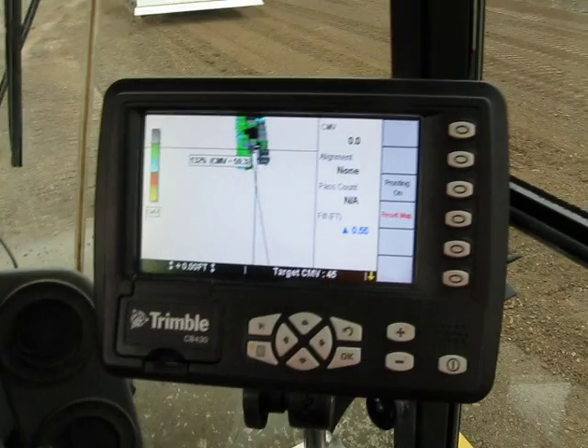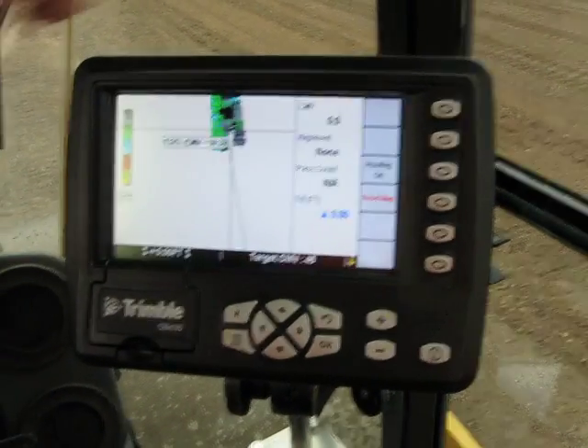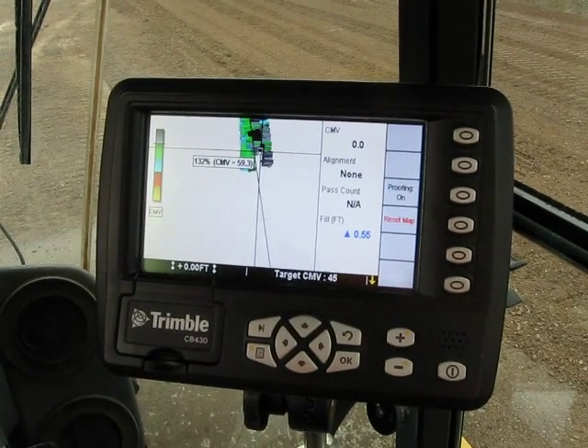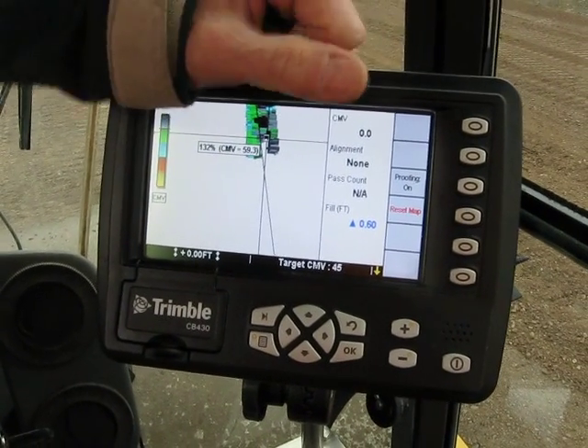130%. Is this value derived from something you've already established? Yes, you have to establish that value with something like a nuclear gauge. Yeah, you have to have a reference value first.